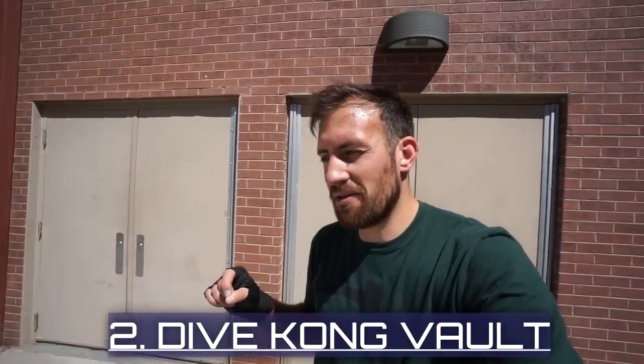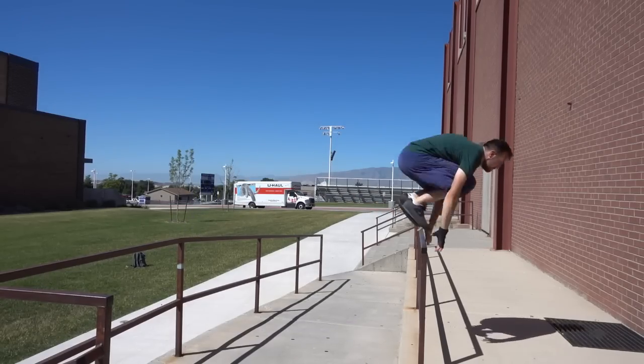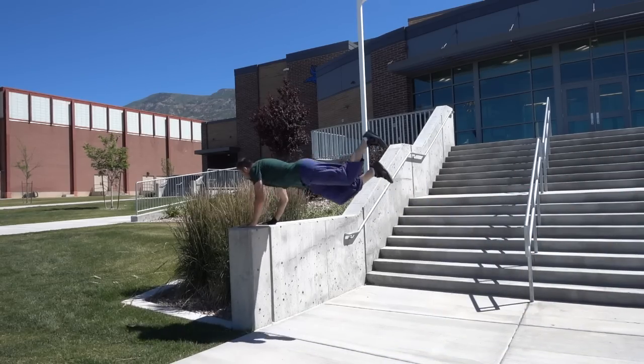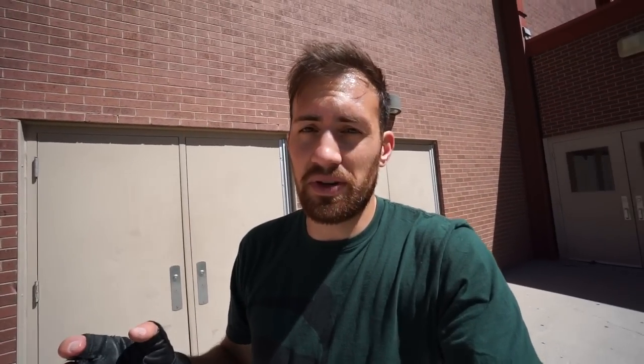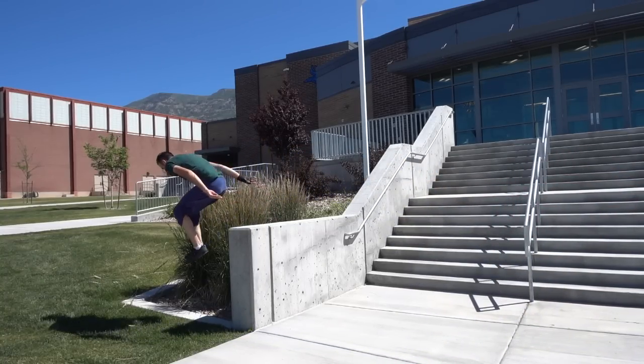Our next vault is the diving Kong vault. You've learned the Kong vault or monkey vault, which is where you jump over an obstacle and bring your feet straight through your arms. The diving Kong vault is doing the same exact motion but starting out in a dive. You're going to be diving out towards the object, generally a little bit farther away than you'd normally do a Kong, and then planting your hands and bringing your feet through once again.